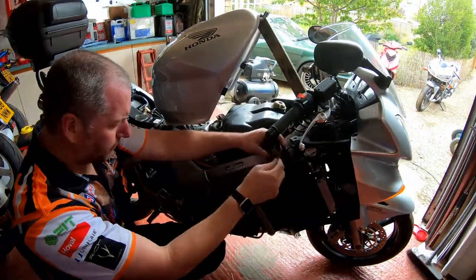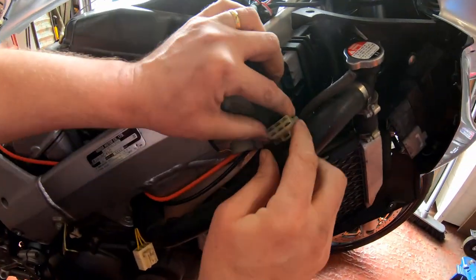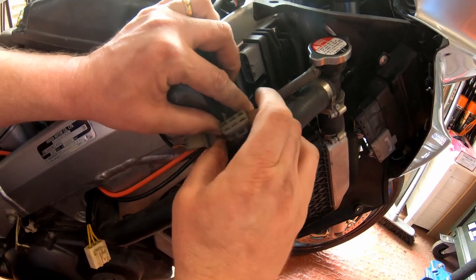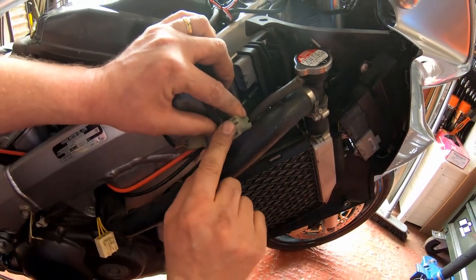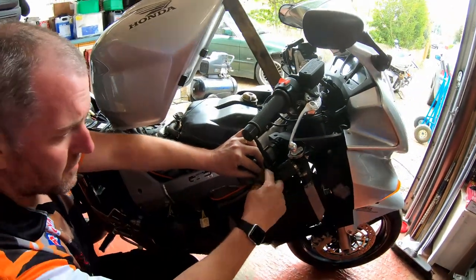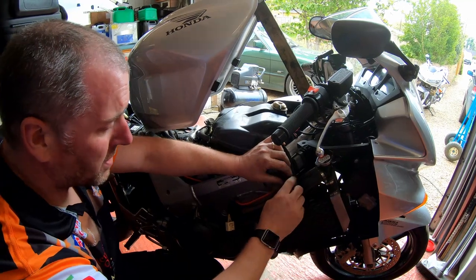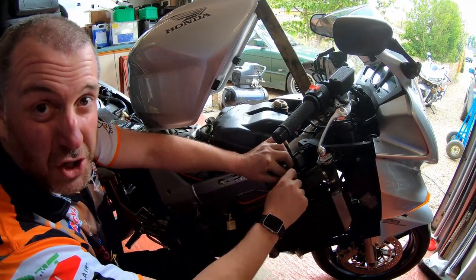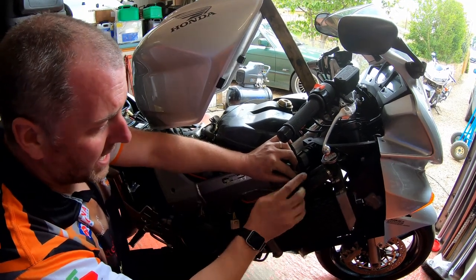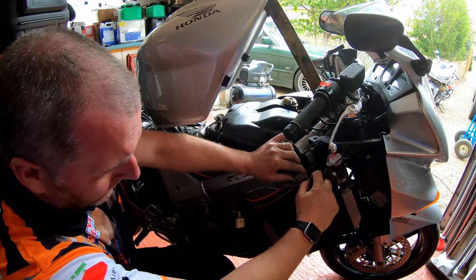One thing I want to point out: this is the original connector for the original regulator rectifier. This is now redundant — we don't need it anymore. What you can do is cover it over, put a bit of rubber over it, tape it off with a tie wrap, or put a bit of old inner tube over it. Just stop water getting in there because this connector is no longer needed.